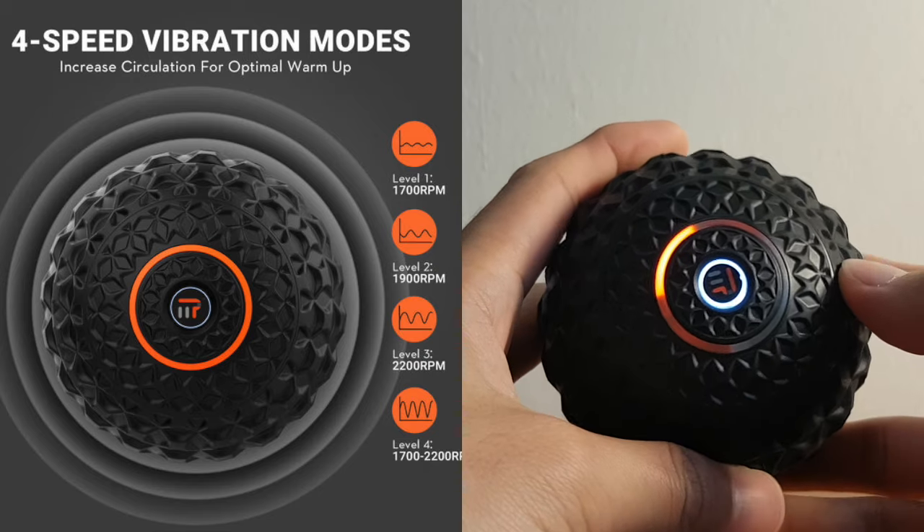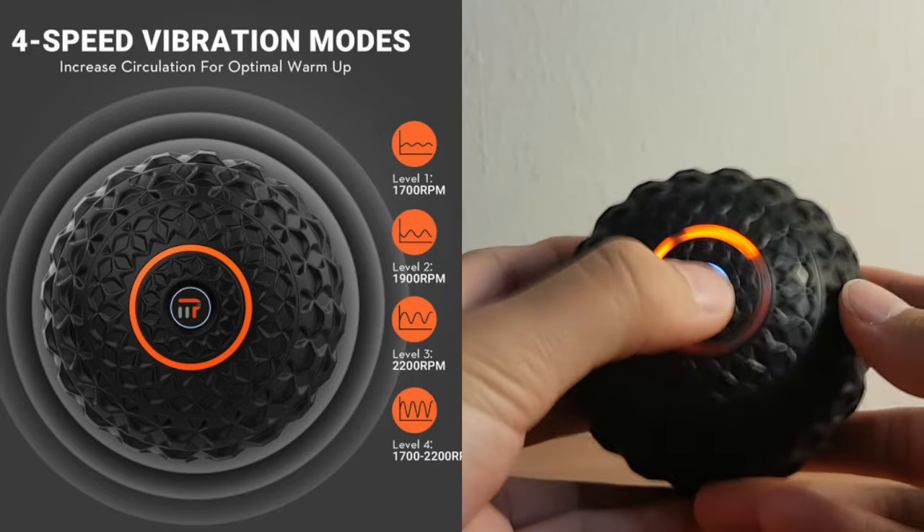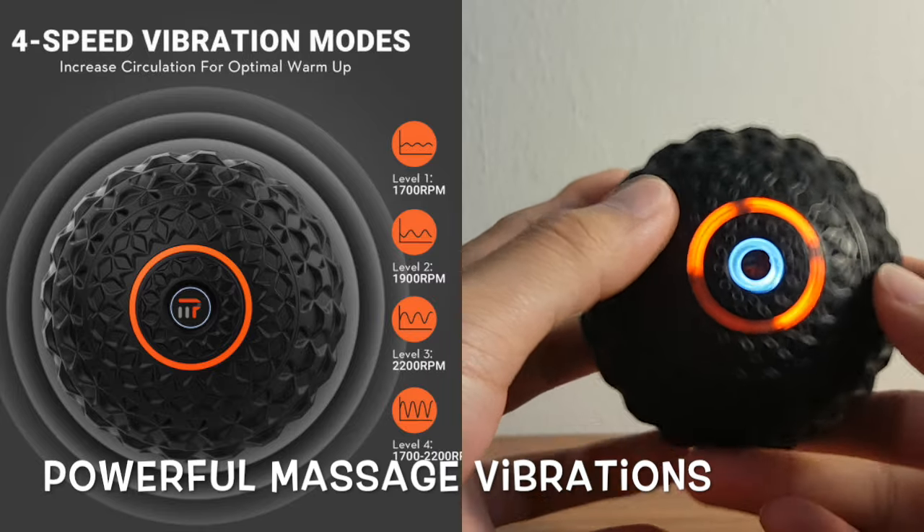The massage ball can be adjusted for massage at different levels, up to 2,200 RPM at max speed, allowing users to have better control over what massage level they want.